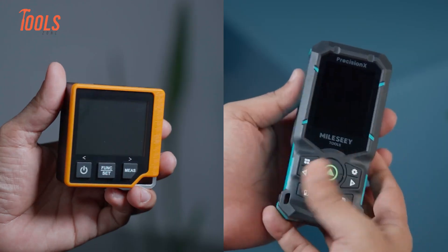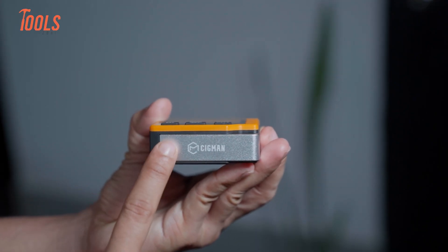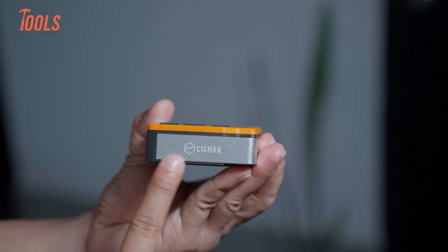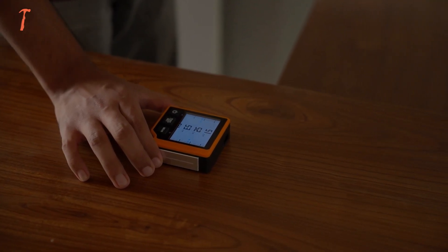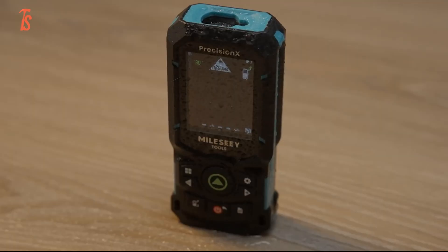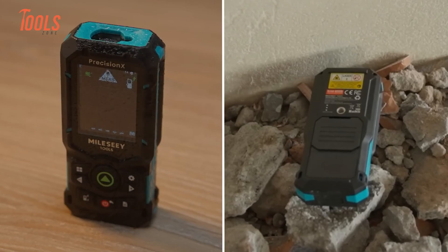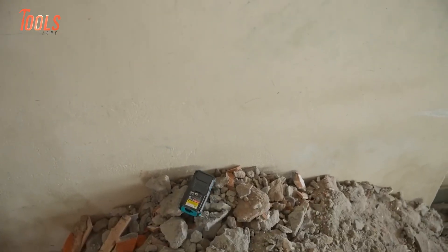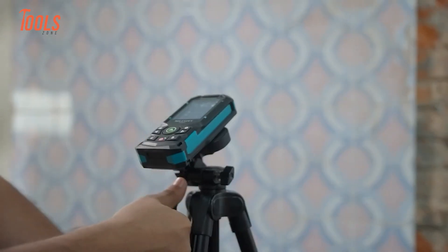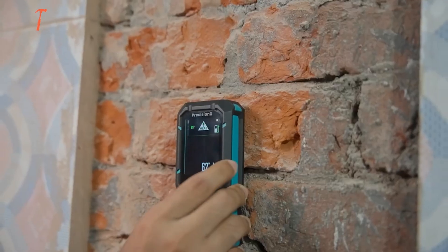Durability matters when tools leave the bench. The CD80 feels solid — the aluminum frame protects it from minor bumps, though it does not carry an official IP rating, so we treat it as an indoor-focused tool that can handle careful site use. The S50 carries an IP54 rating, resisting dust and water splashes. It handles drops better — we tested standard drops around 1 meter and the tool kept working. It also performed well across temperature changes, making it suitable for outdoor and industrial environments.